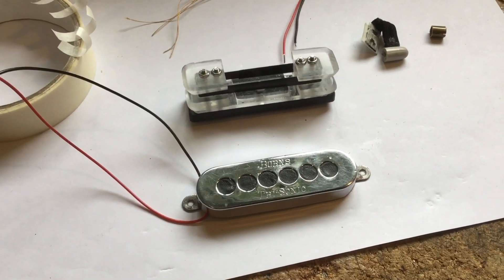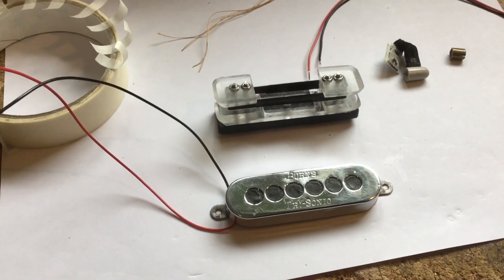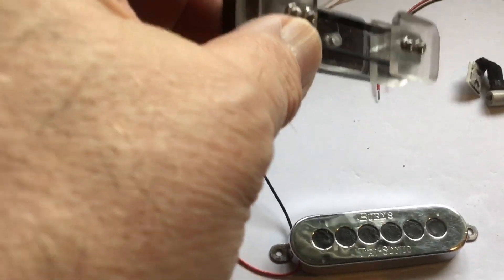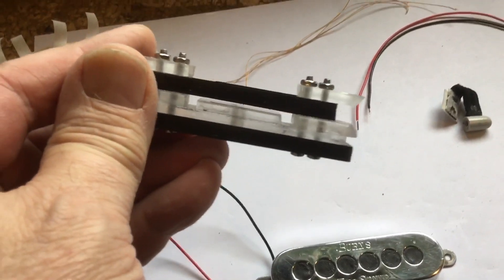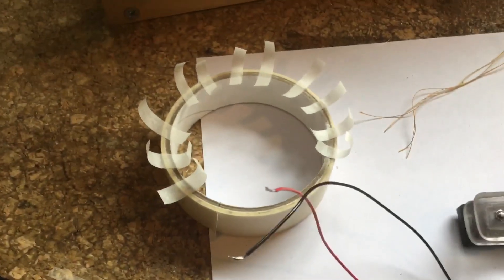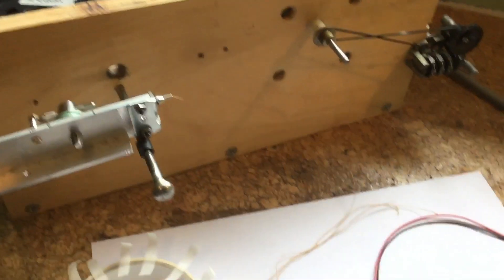Today I'm going to demonstrate how a Burns Trisonic air coil can be made with very simple equipment. The pickup in question is the Burns Trisonic. It's a simple former, split down the middle, and it has a piece of black PVC tape already fitted with the sticky side out. The bobbin with the wire will be wound over that. I've done a few preliminary items — some pieces of cotton cut for tying off, some pieces of masking tape ready cut, and I'll explain what these are for.